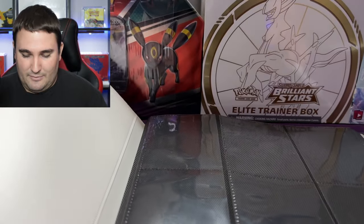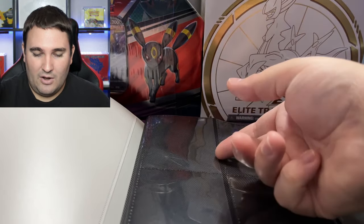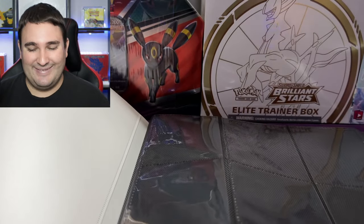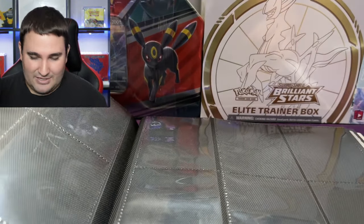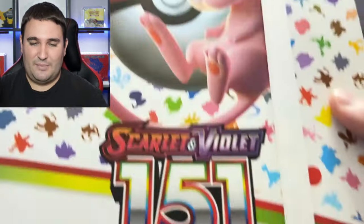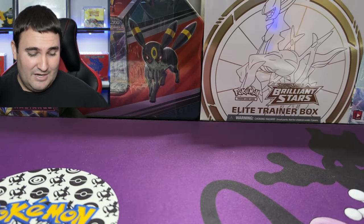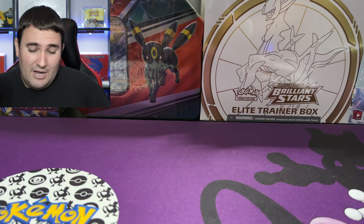This is a nine pocket binder and the pages look very similar to Vault-X. Are they side loading? Oh my goodness, they are! I'm a fan — I love side loading binders. It looks like it's gonna hold up; I actually might use this for the 151 set. There's Scarlet 151 — that is the binder. We're going to get that out of the way.